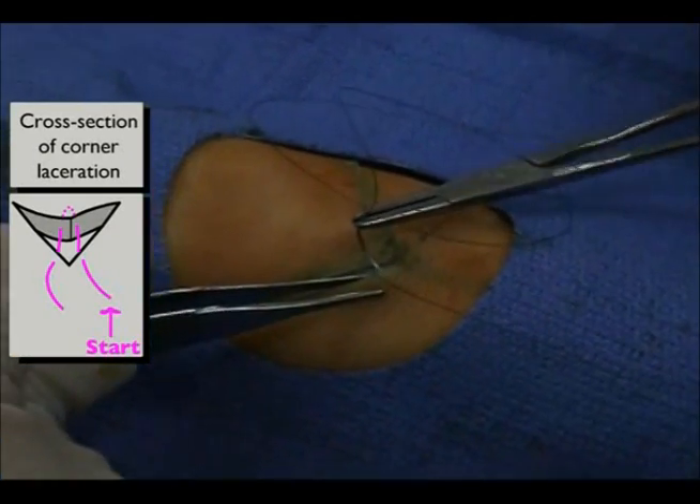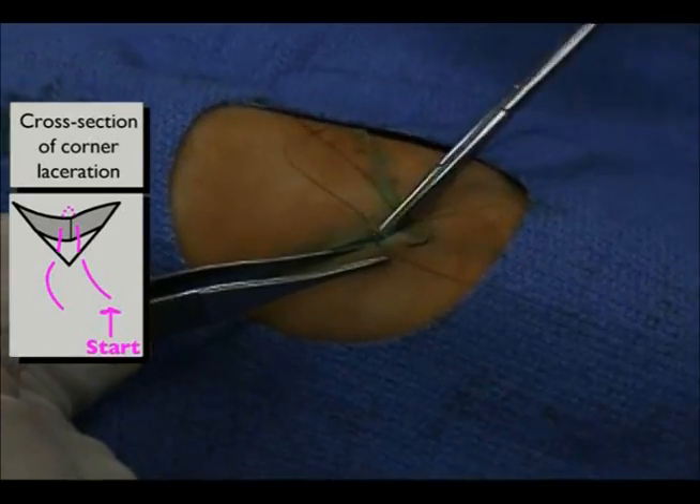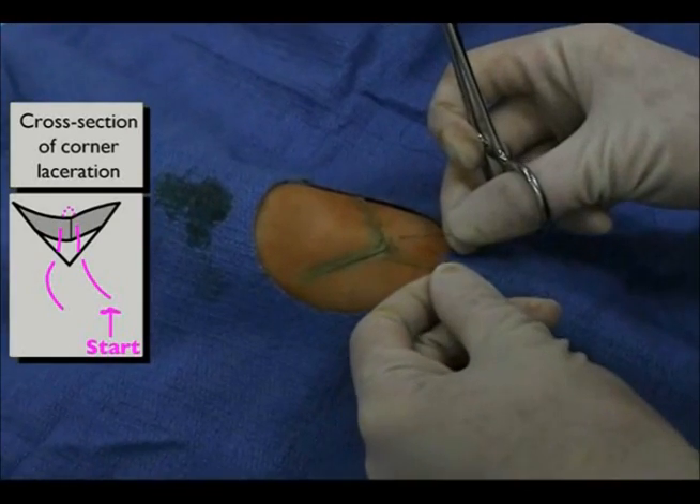Next, reload the needle on the driver. Insert and advance the needle through the last wound edge at the same depth that you exited just prior. The needle should exit through the intact skin.